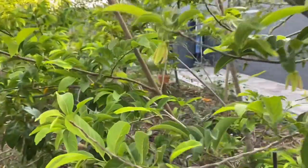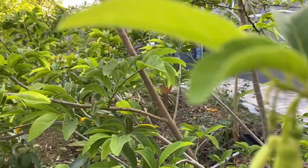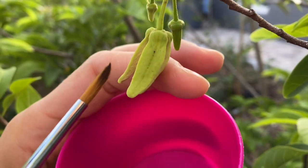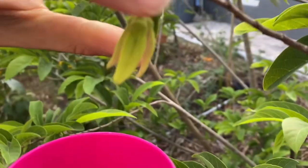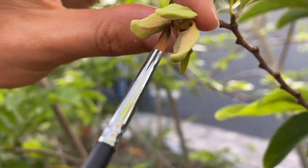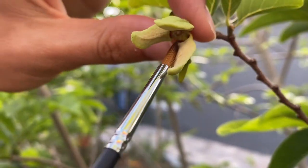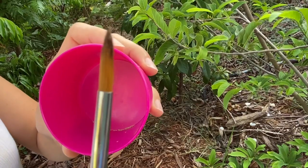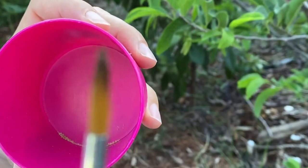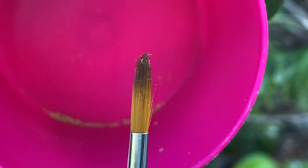First thing we have to find some pollen — am I pronouncing it right? Pollen. So these are the male flowers, and that's what we're looking for: the pollen around this area. Tiny particles, it's kind of like dust. Can you see it?